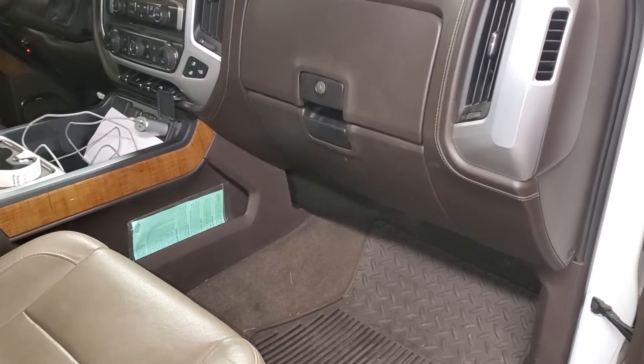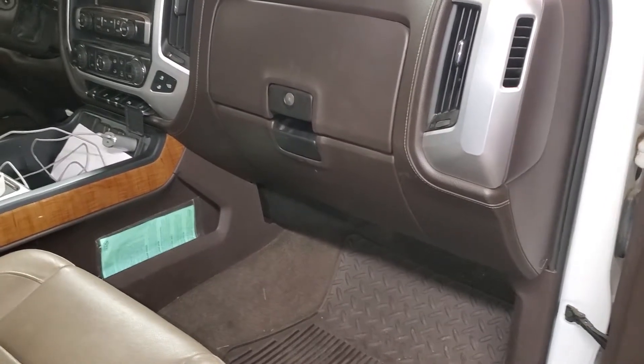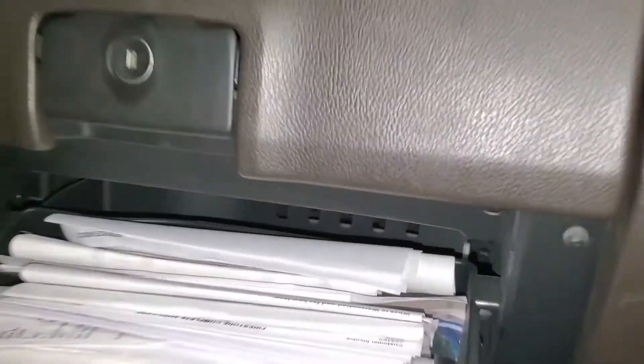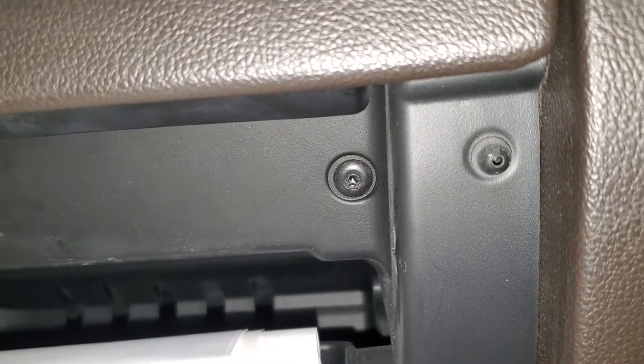Today I'm going to show you how to change out an air filter in a 2014 GMC Sierra. We've got our glove box right here and we've got four bolts we have to undo. They're a T15 Torx bolt.